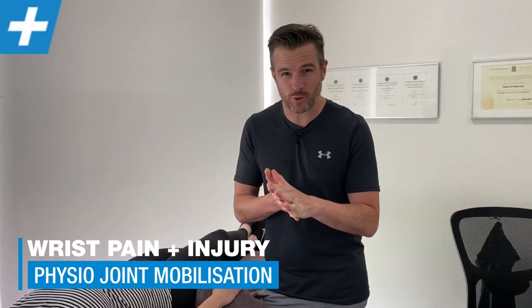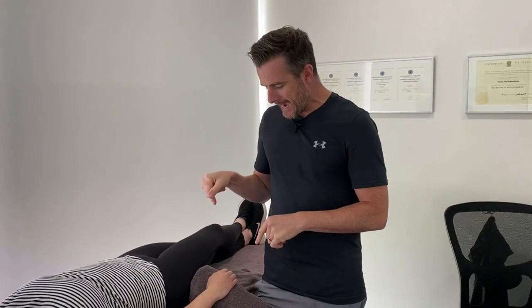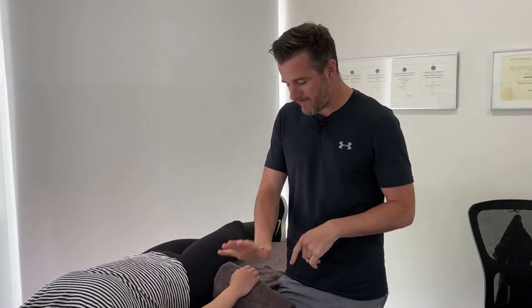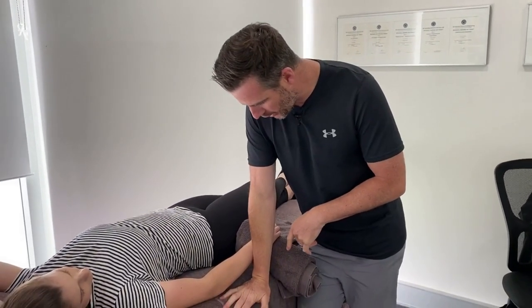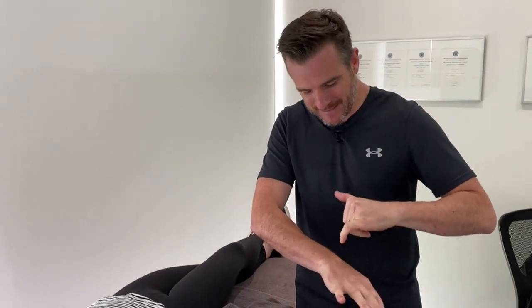Today I'm going to show you what we do with stiff and painful wrists in the clinic, especially those with pain when loading the wrist - when that wrist or hand goes backwards into extension and they get pain inside the wrist and the carpus. There's a lot of stiffness there. I'm going to show you what mobilizations we do, plus what self-help, stretches, and exercises you can do at home.